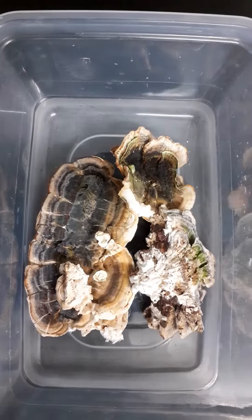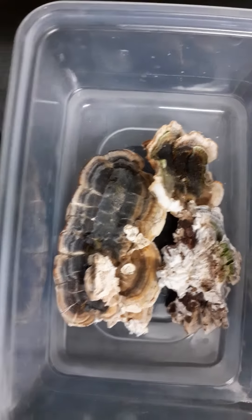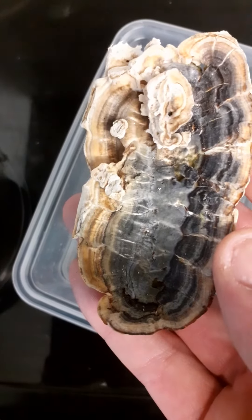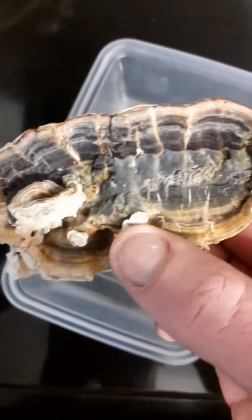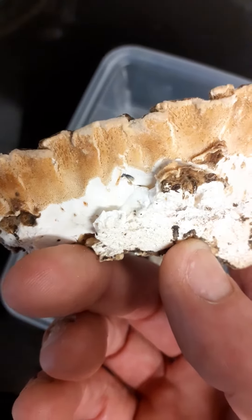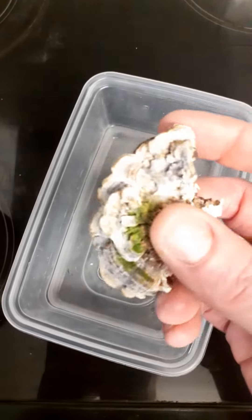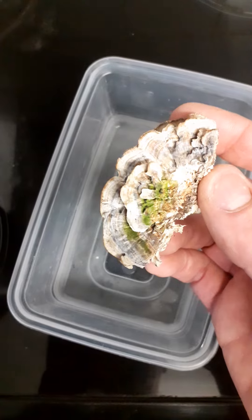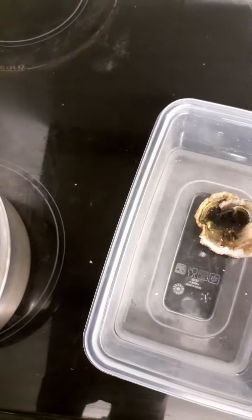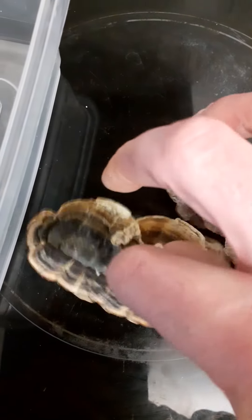Hi guys, back again. We've been out foraging today, it's March, we're in the UK, and I've come across this — I didn't have a chance to video it. This is what we call turkey tail fungus. You can tell it's turkey tail because it looks like turkey tail. It's white underneath — can you see the pores in it? This is a polypore mushroom, grows quite common. If you have a look on here, there are some purple colors in there, got like a purple tint. It is quite fluffy on top, quite a fluffy texture.